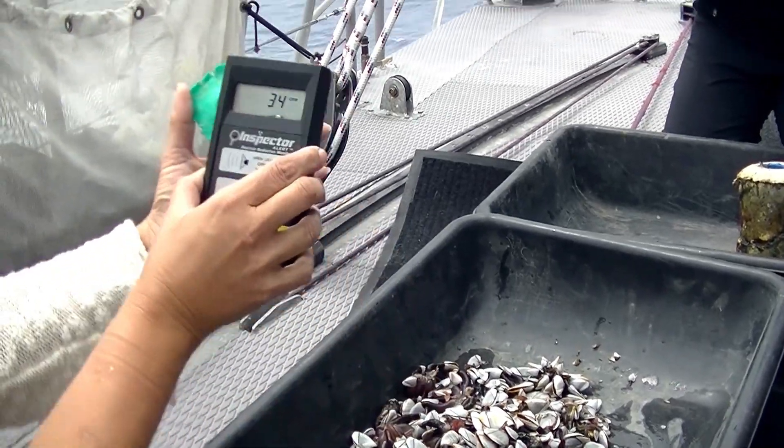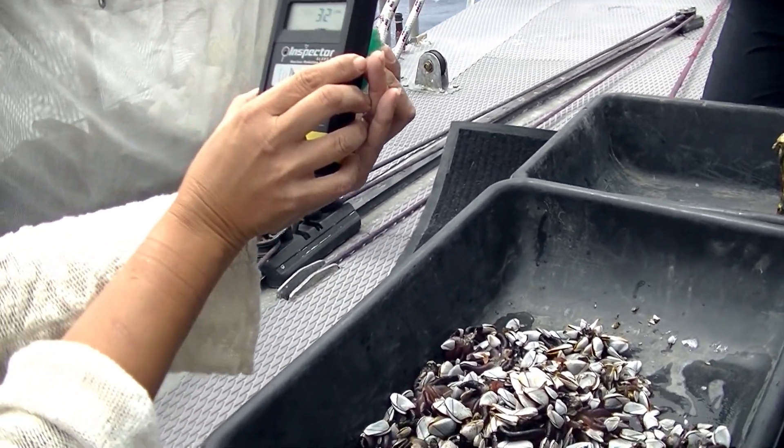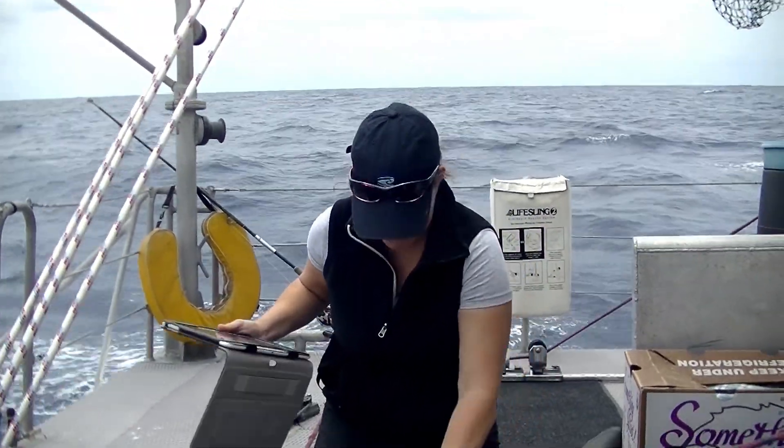Okay, I need a photo of this. Where did it go? Where did the plastic go?